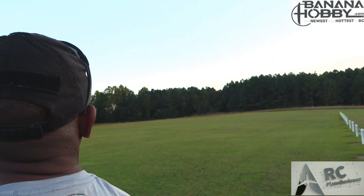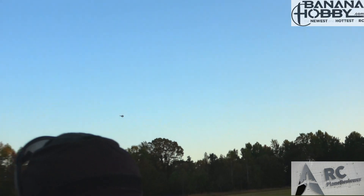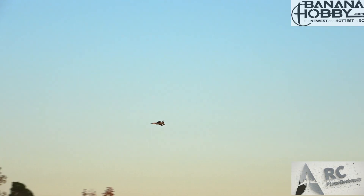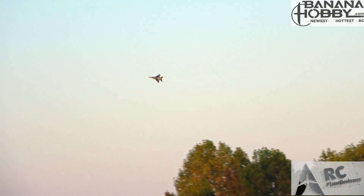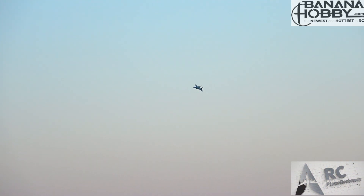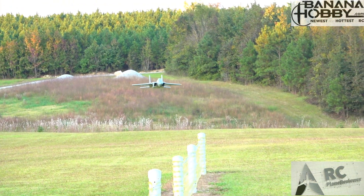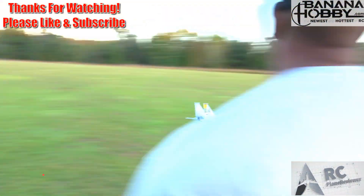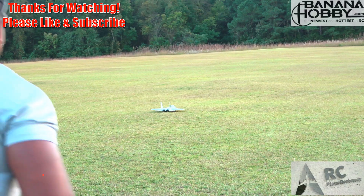Look at that — it's fun! All right, I need to bring it in before this turns into a crash video. I don't want that — speed trial AND crash? People would love that, but no. Backing out of the power — these things land super easy, they float really nicely. Well, that was three landings in one — let's go get it!